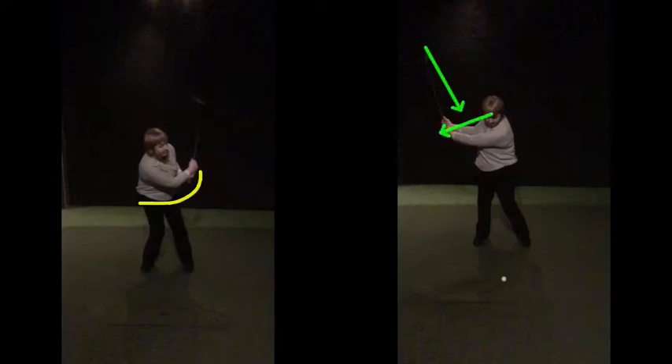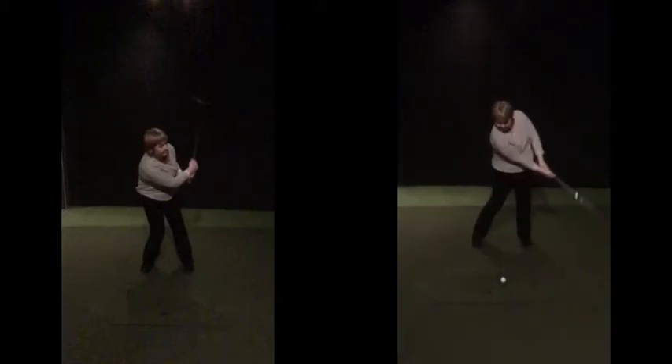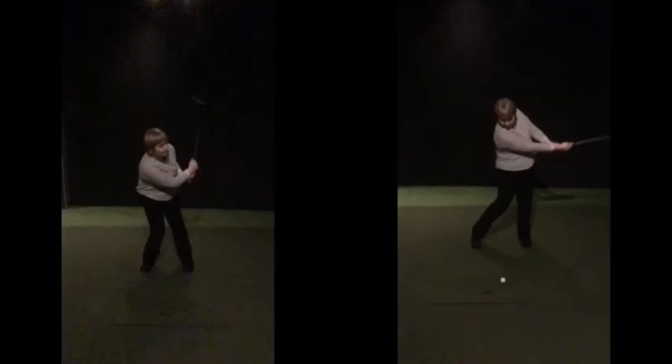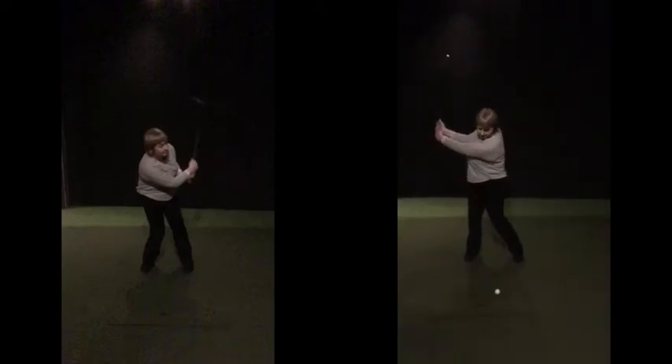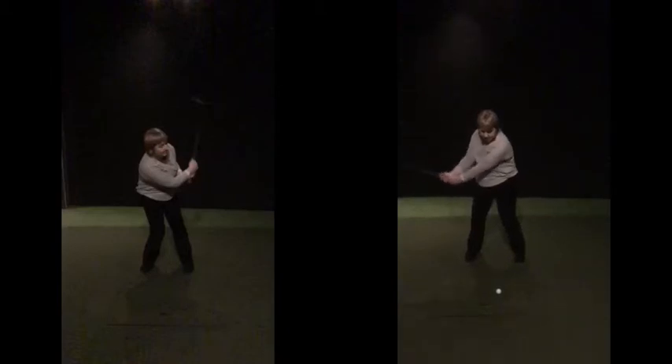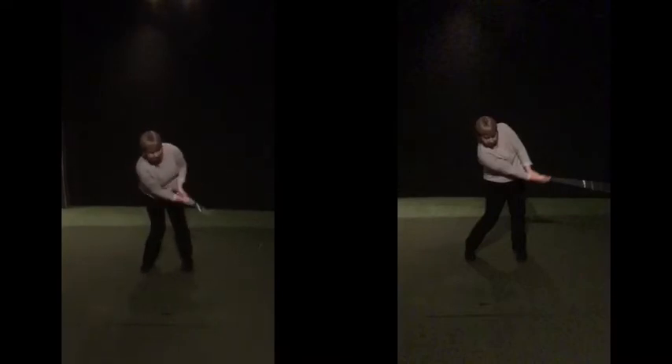Looking from here, we can see that triangle you've maintained clearly. As we come back down, you've still got that triangle, and you've maintained it really nicely. The other benefit — when we swing to the golf ball, same good backswing, and as we're coming back to the golf ball, even with the ball there, you still maintained it. Fabulous strike.